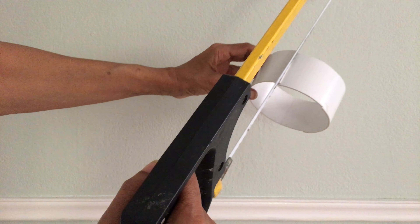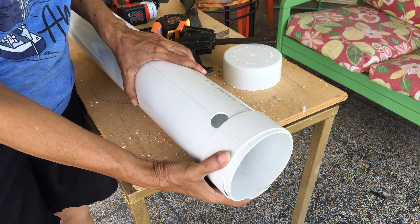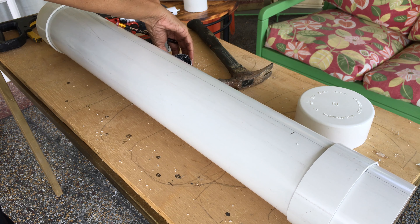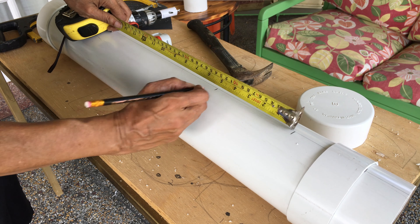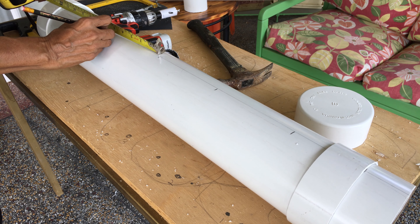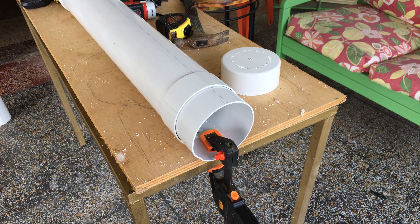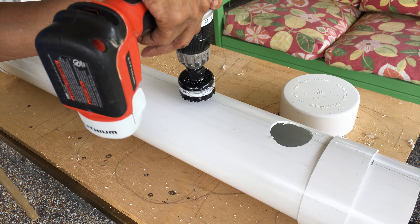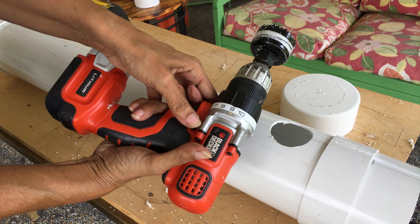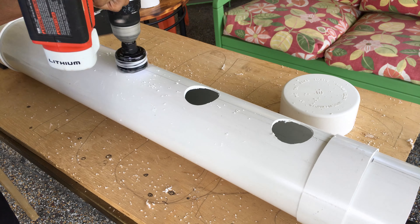Make a cut across the 2-inch length and slip it onto the 30-inch length, 2 inches from the end. Measure one and a half inches from the end of the 2-inch length — this is where you will place the first hole. Then add four more marks each 5 inches apart. Clamp your pipe down and start drilling the holes, beginning with a pilot hole first, then switch the drill to reverse and continue drilling. Do this for the remaining holes.